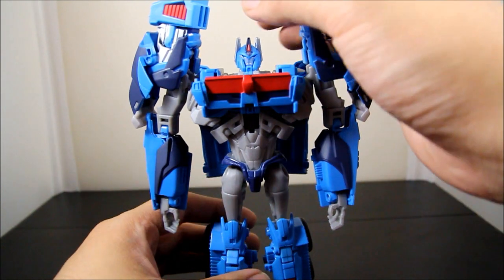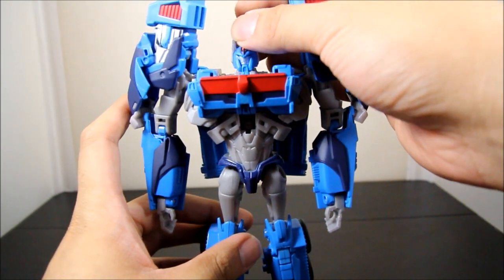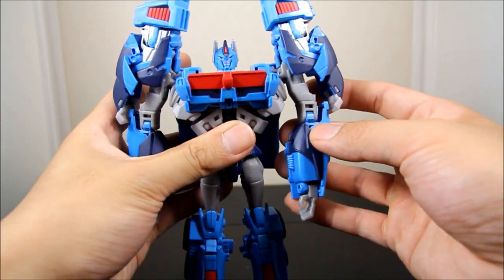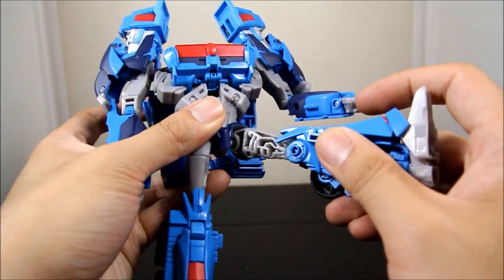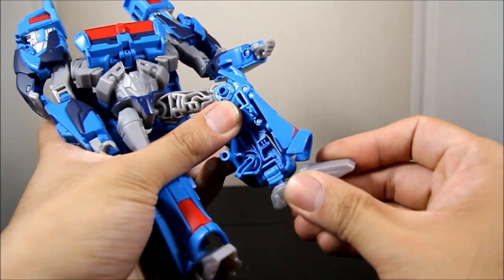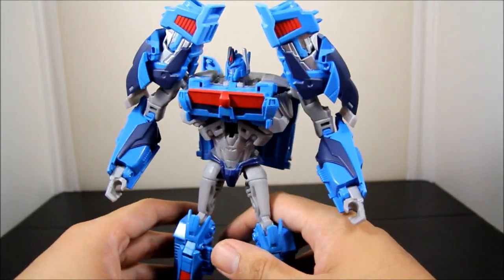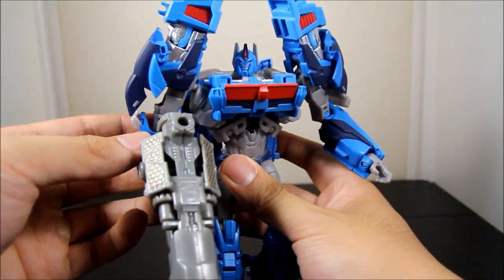For articulation: Ultra Magnus has a ball joint head that goes left to right but doesn't go up and down much. Ball joint shoulders, bicep swivel, elbow, and a wrist joint. In the lower body there's a ball joint at the hips, thigh swivel, knee, and ankle pivot, which is pretty nice. You can still get into some nice poses — pretty standard articulation overall.